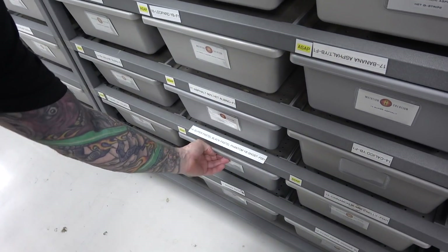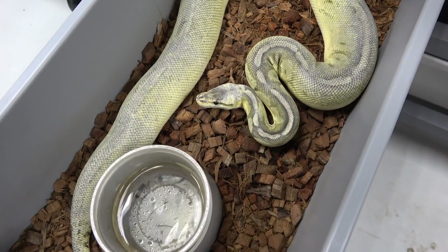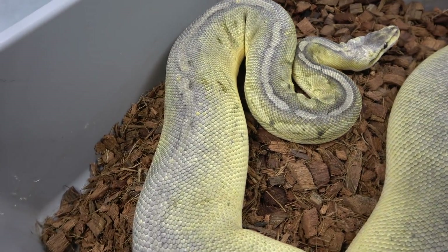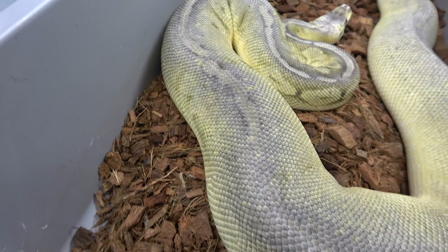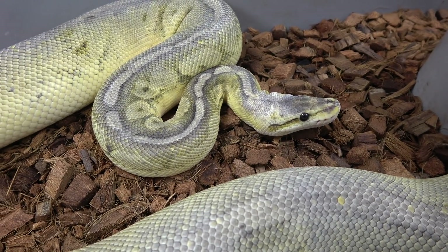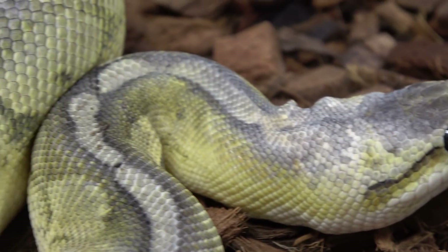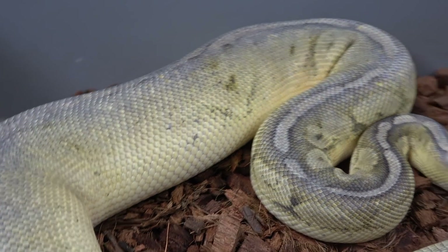Okay, this one's crazy — this is a super pastel black pastel phantom, possible yellow belly ghost. Let's pull it out and get some light on this thing, because this thing has all different types of colors in it: purples, silvers, grays, yellow, hints of green, copper, bronze. It's nuts — look at that head, look at the side of the head, look at the eye stripe. Zoom in on that eye stripe — it's nuts. So super pastel black pastel phantom, possible yellow belly hypo or ghost. She made some amazing babies last year and I got a lot of ghost holdbacks.